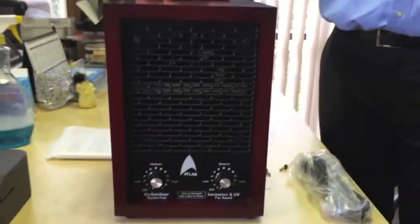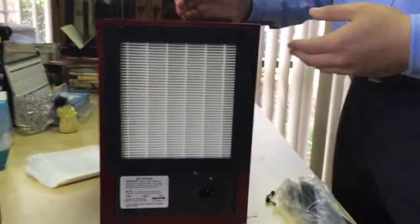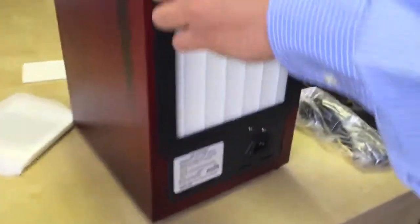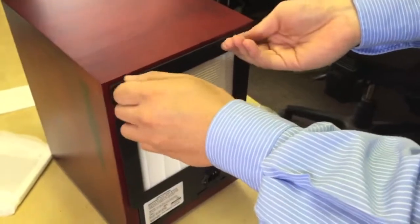It's also easy to do maintenance and cleaning. So I would like to show you the back of the machine first, because this machine comes with a HEPA filter. This white one is a washable HEPA filter. How do you clean this HEPA filter? It's washable. You can also use a low-energy vacuum to clean this HEPA filter.